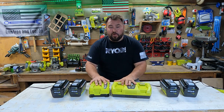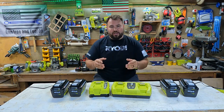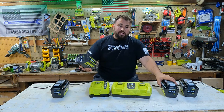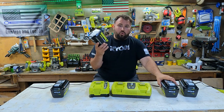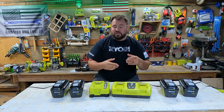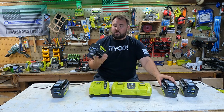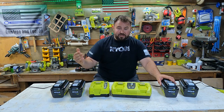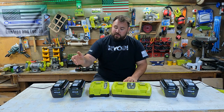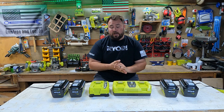Why are these so important and why am I doing the testing today? Well, there's a huge push in the industry to go all electric — all cordless battery power tools — and what's leading the industry is the 40 volt platform from Ryobi. The biggest drawback to this is the charge time for the batteries. The most popular battery to use in the yard tools is the 6 amp hour because it packs a punch and lasts a long time, but they take a long time to charge, and that's the solution that Ryobi has put out.